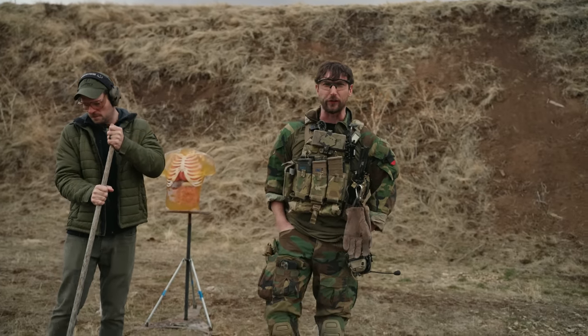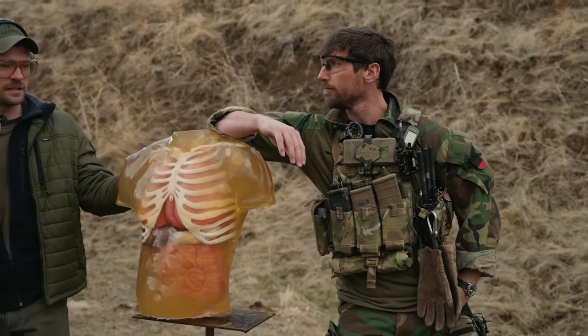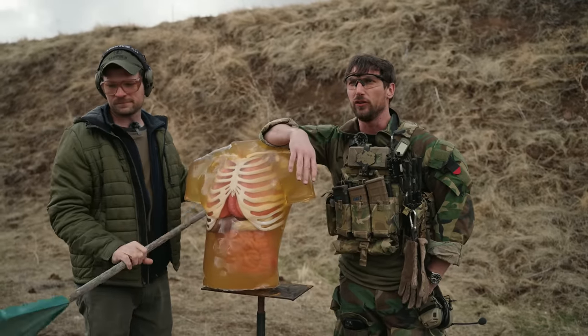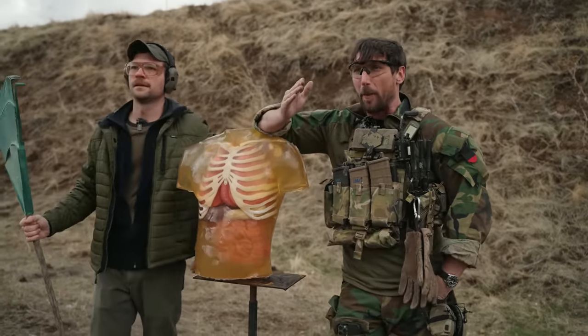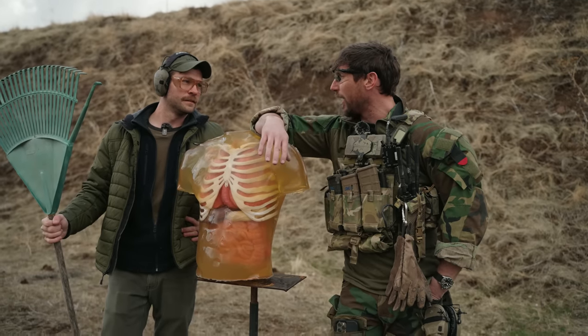The best way to figure out ballistics is going to be Tubby Labs ballistic dummies — this is the North Korean version, as you can tell. It's a good approximation to ballistic performance. Now the .338 is a very powerful round. We're very close — this is Saving Private Ryan on the beach style, but from the other side.